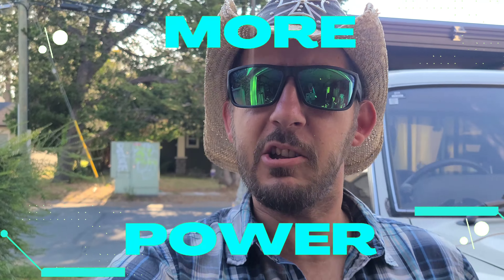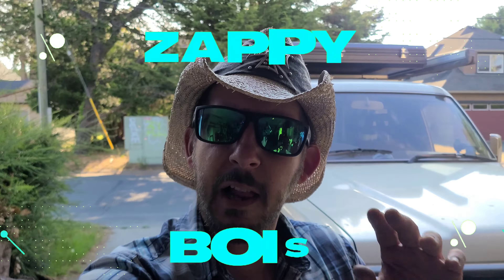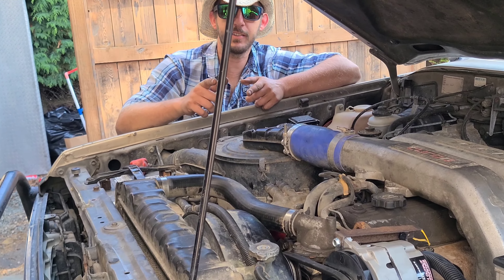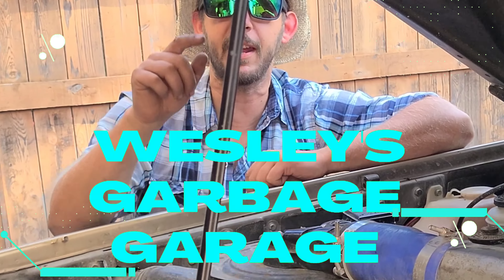Have you ever wanted more power, but you just don't know how to do it? Not horsepower — electrical power! Enough power to destroy the world! Well, look no further friends! Here at Wesley's Garbage Garage, we can hook you up! You want two alternators, three, four, five — we can do it all!